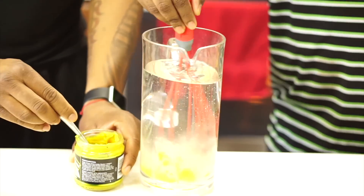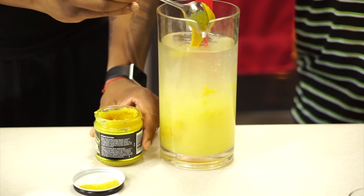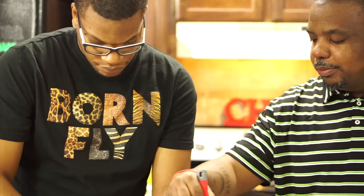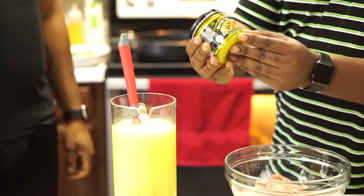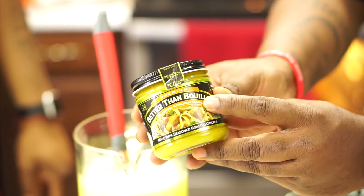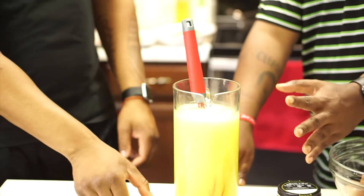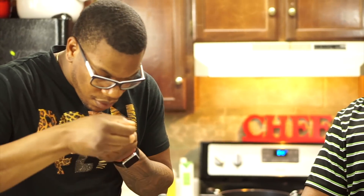We're going to use this chicken stock to finish off the dressing. Look at how it's starting to turn colors — this is looking good already. I suggest you use this roasted chicken base — you can buy it at any local supermarket. Go ahead and taste it for me, and if it needs a little bit more, let me know.